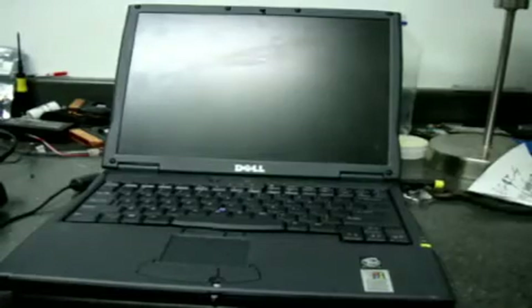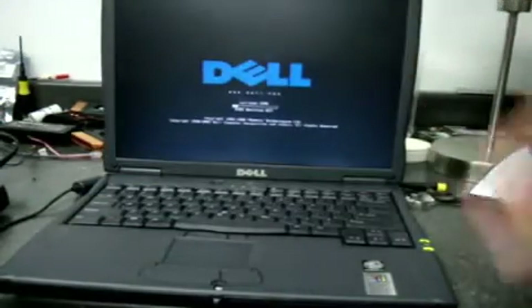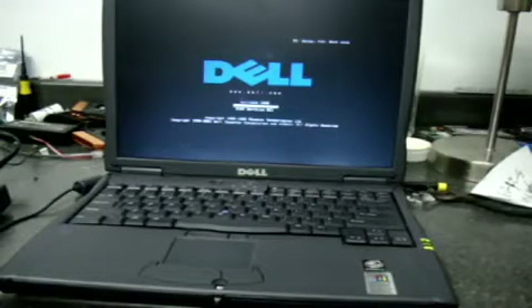We got it all back together, and now you'll see it doesn't come up with that password issue anymore. It'll start booting into XP. It was about an hour and a half project.